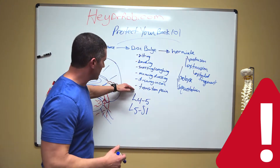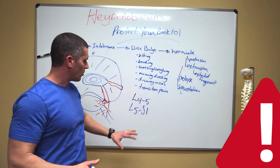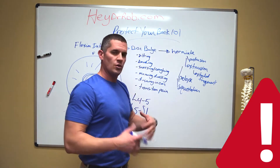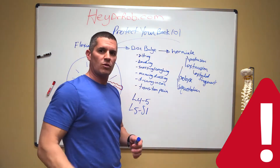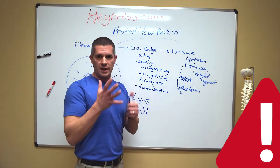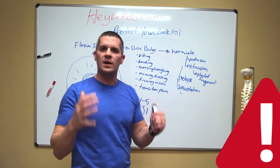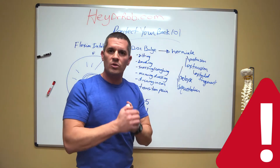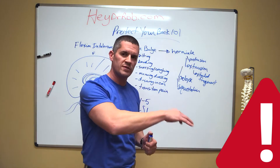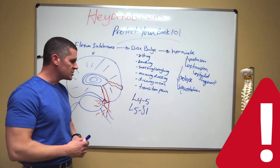If you have these symptoms, you are going to be in one of these categories. A disc bulge is typically going to give you pain but it's not going to refer. If we get into a herniation — protrusion or extrusion — those are going to get into sciatic referral depending on whether it's L4 or L5. We have videos to help you correct this. But please, please, please — if you're listening to anything I'm saying, don't do the bad exercises, don't do the bad stretches. Watch my previous videos and you will not get into these problems.